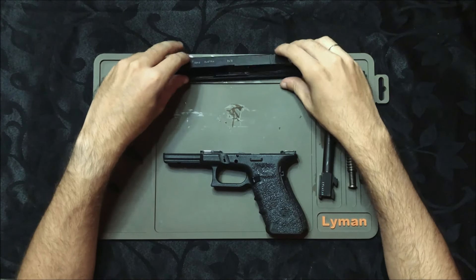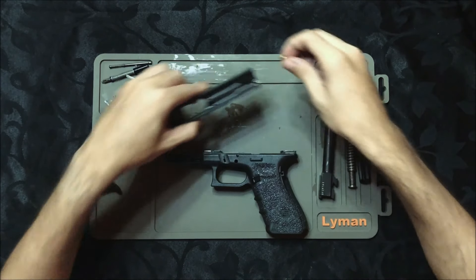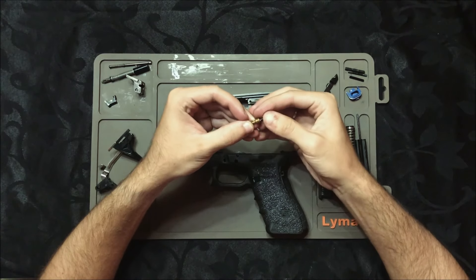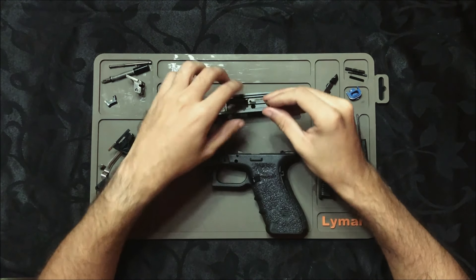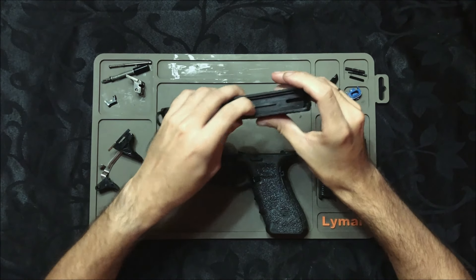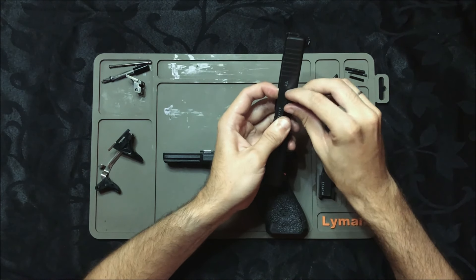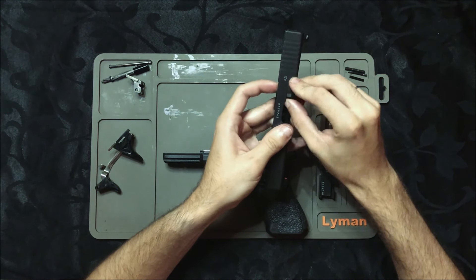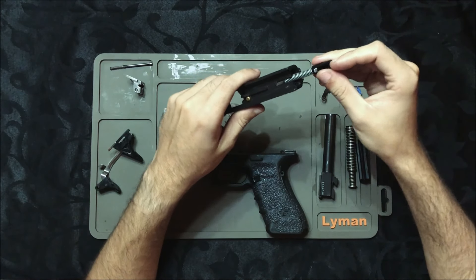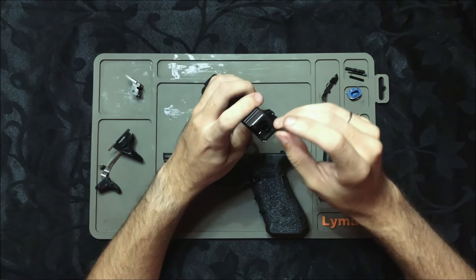Agora vamos fazer a montagem de novo. Vamos começar pelo slide. Aqui é a trava do percursor, já está com a molinha. Botamos a molinha aqui. Devolvemos ele aqui para o seu lugar e pressionamos com a ponta do dedo. Enquanto a gente pressiona ele com a ponta do dedo, devolvemos aqui o extrator. Com isso, ele já está montado. Agora a gente pega o percursor e encaixa. E a mola do extrator também entra aqui.